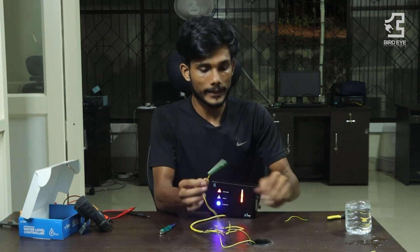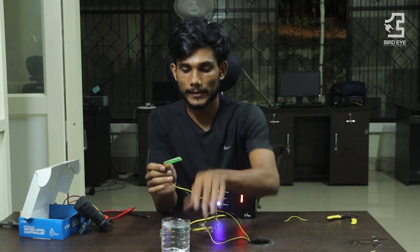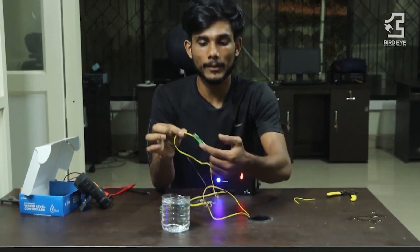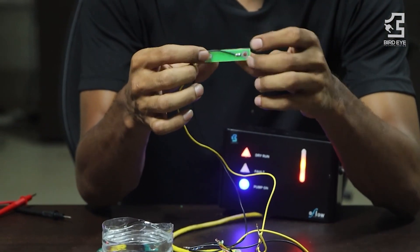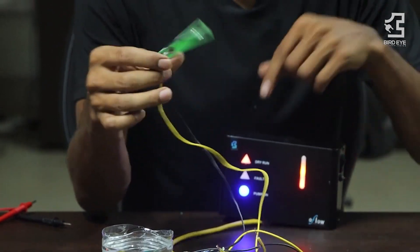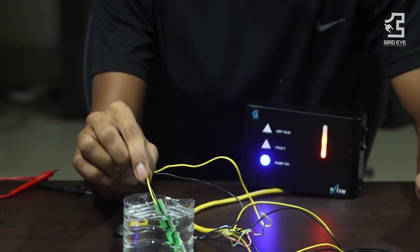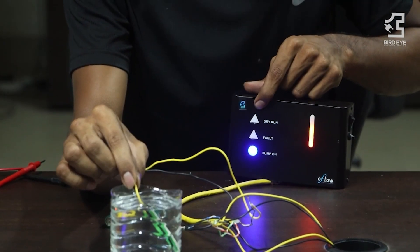I am going to check this one. What is this sensor? I am going to look at this sensor. Because in these two contacts, the sensor works very well. I am going to look at this sensor. What is this sensor? There is no blink.